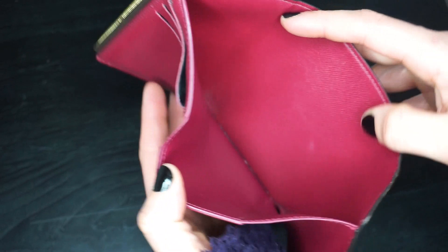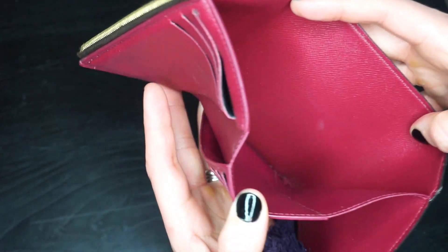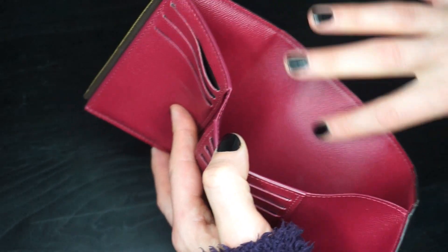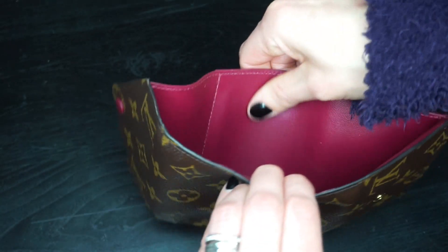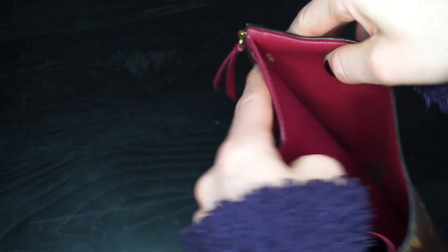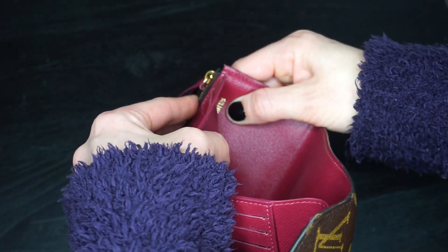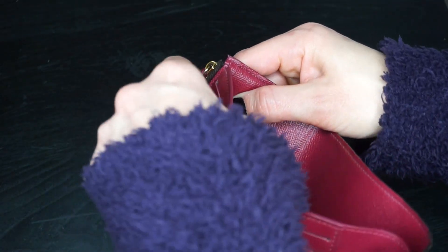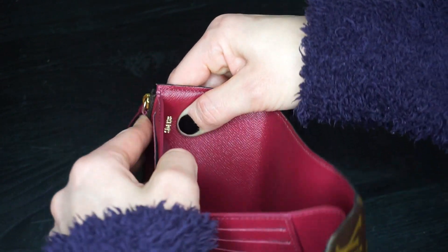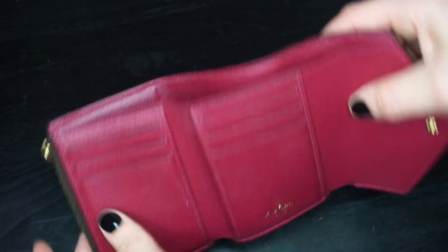The inside of the cash section is pretty good — it's not super dirty. One side has kind of a grained leather texture, and then the other side is completely smooth. The date code is up here and mine is SD4138.